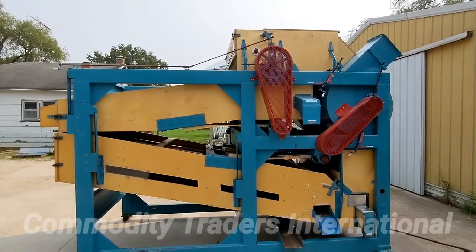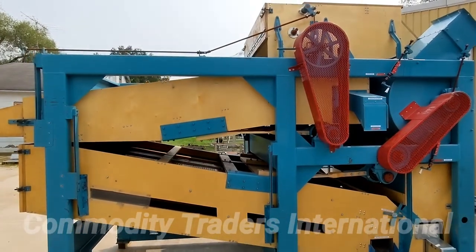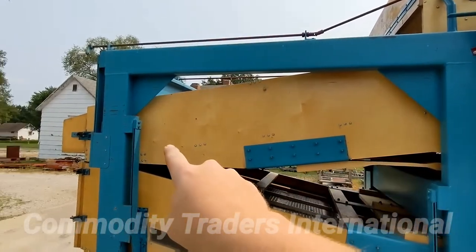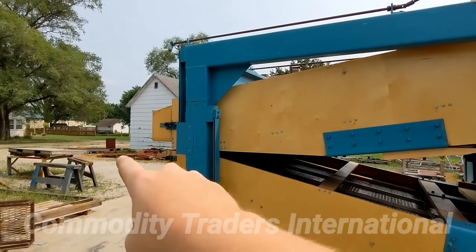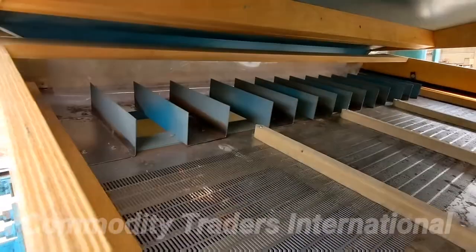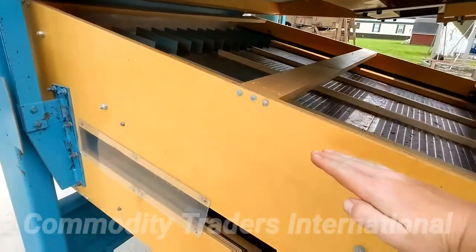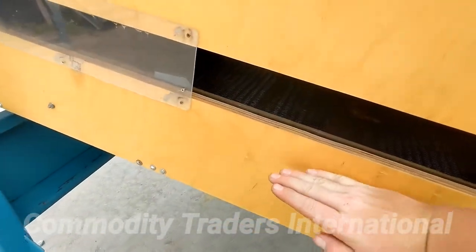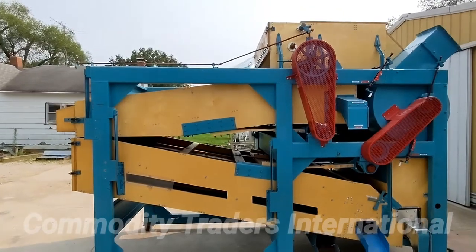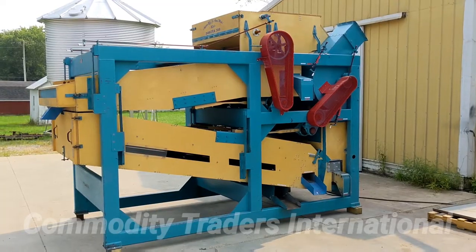This machine is a Crippen 388, meaning the unit has three 88-inch screens. This unit is set up with a scalp in the top shoe, which is why we have our scalping spout coming off of the rear tailgate. Then it goes into a 50-50 splitter, which splits the flow of product 50% on one screen and 50% on the other screen. So the configuration of this Crippen 388 seed cleaner is: scalp, sift, sift.